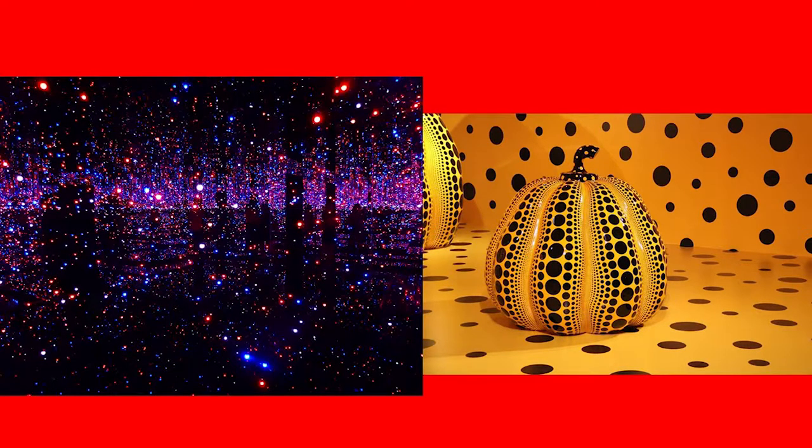In these pictures you can see one of her infinity rooms on the left, which is decorated with lights and mirrors. On the right you can see one of her pumpkin sculptures she is well known for.